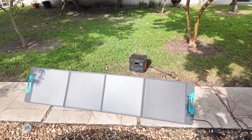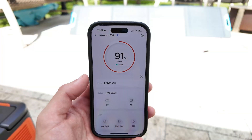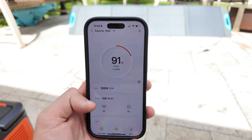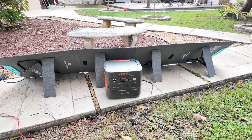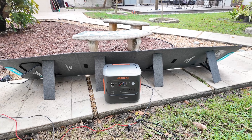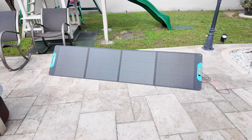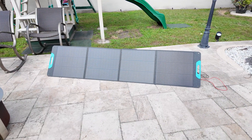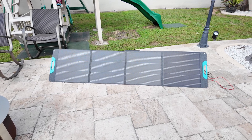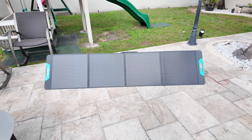I have been testing this panel in different conditions and weather situations, and I consistently got around 160 to 170 watts in direct sunlight, which is really solid. At times it even went slightly over that, but I never reached the full 200 watt peak, which is totally expected since solar panel performance depends on sunlight conditions. Your results may vary depending on your location, weather, and how well you position the panel, so it's always good to adjust the angle for the best output.